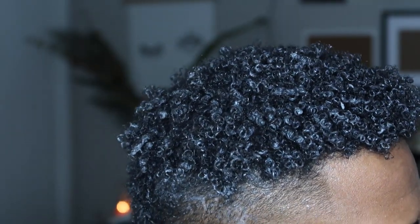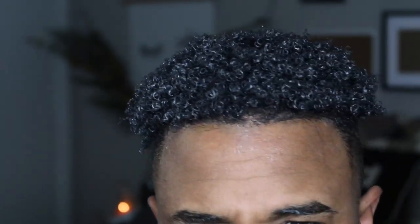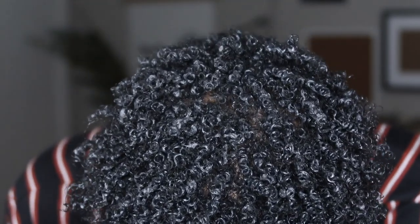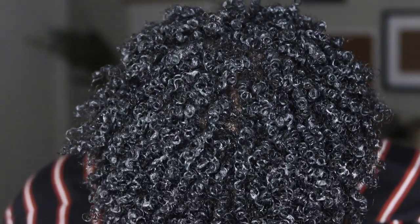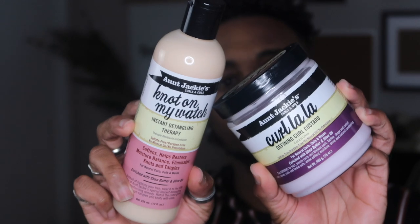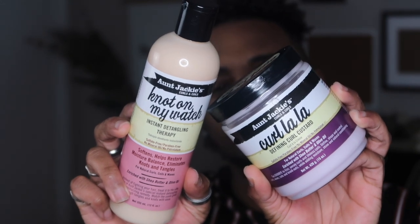Here is what it looks like with some of the product on. I just started shaking my hair so you can see what the curls look like in motion. With all the water and product on here, the curls flow and they move nice and juicy — I always call them juicy curls when it's super wet. I like my hair super wet so that way once it dries it looks really nice. I used the 'Not on My Watch' and the Curl La La defining custard.